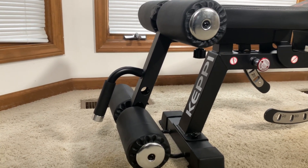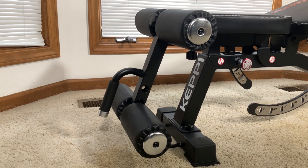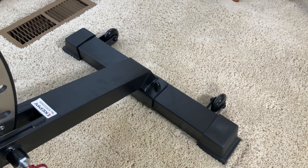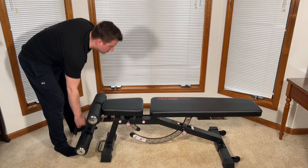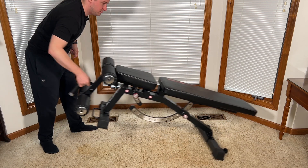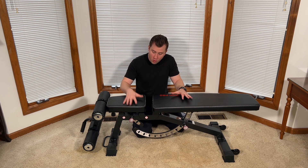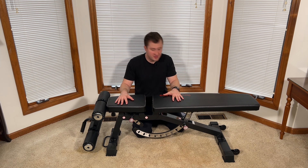There also is a movable and adjustable leg brace support system, which also has a handle on it that allows you to pick up the bench and move it because of the wheels on the back of the other side of the bench. So you're able to pick up from that handle there, lift up one side of the bench, and easily roll the bench around without worrying about struggling to lift it or hurting your back, which makes moving the bench so much easier and more convenient.